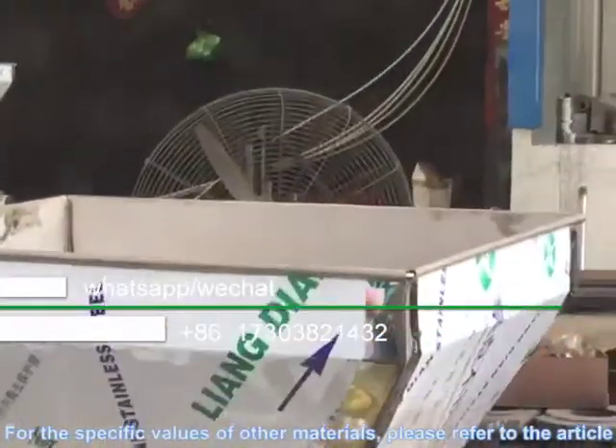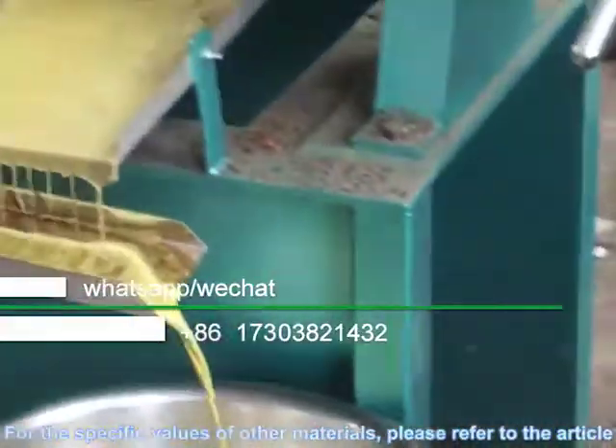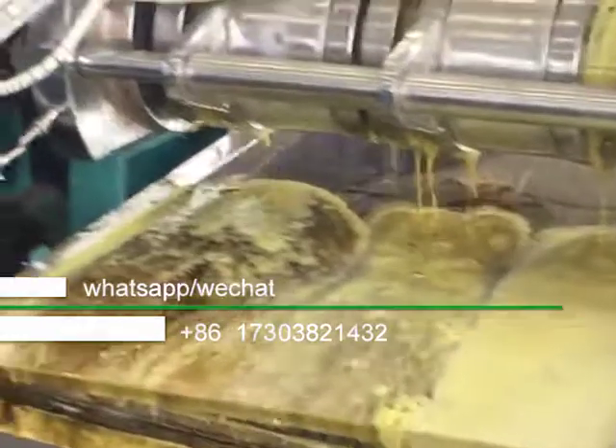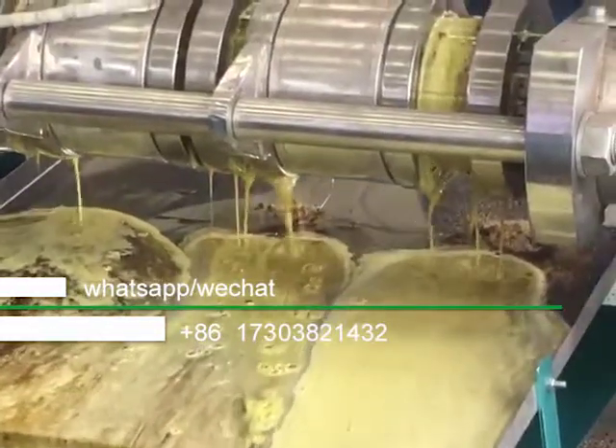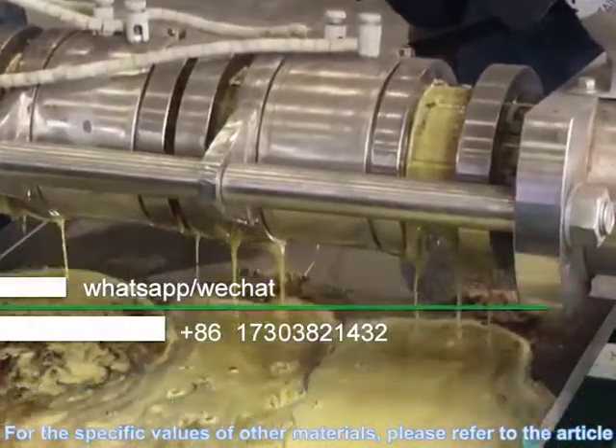The oil yield is high, and the oil yield of rapeseed can reach 28 to 38%. For the specific values of other materials, please refer to the article.